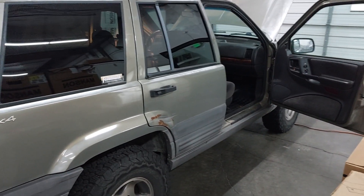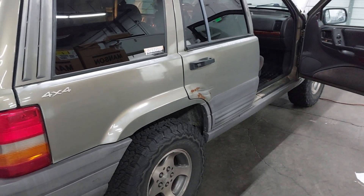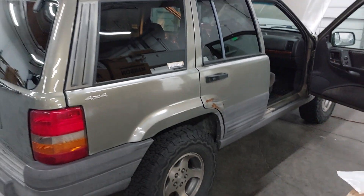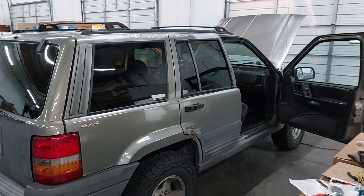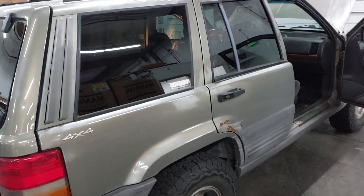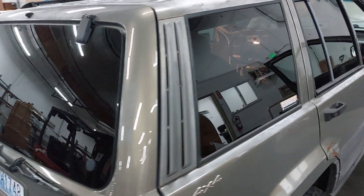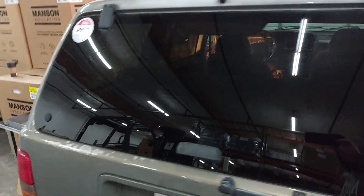Welcome back to my channel. I've run into kind of my first hiccup with my '98 Jeep Grand Cherokee that I bought for real cheap, and it's taken me a bit to figure this out. There are videos about this.